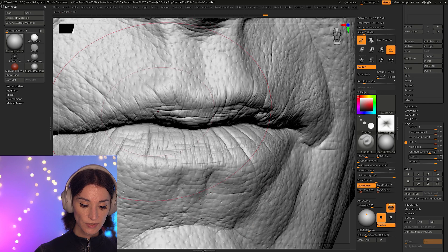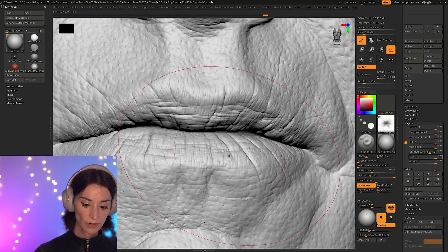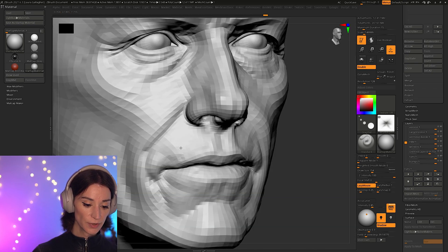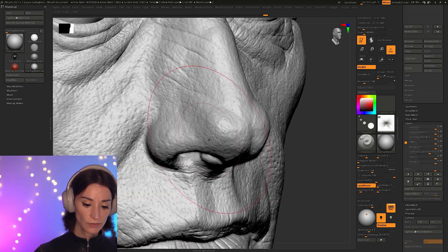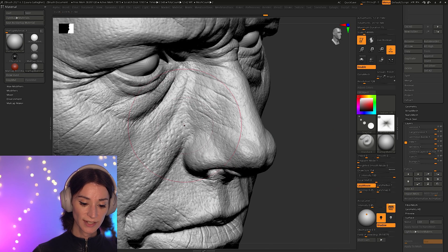There are places where it's still very sketchy — there are still some places on the lips that I probably should have cleaned up a little bit more. But so far, I've been able to build a lot of detail relatively quickly, just by using some proper techniques.